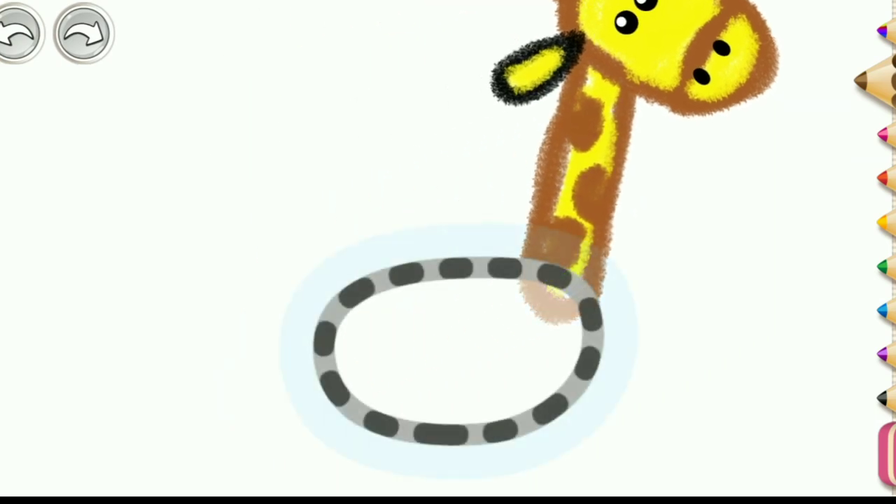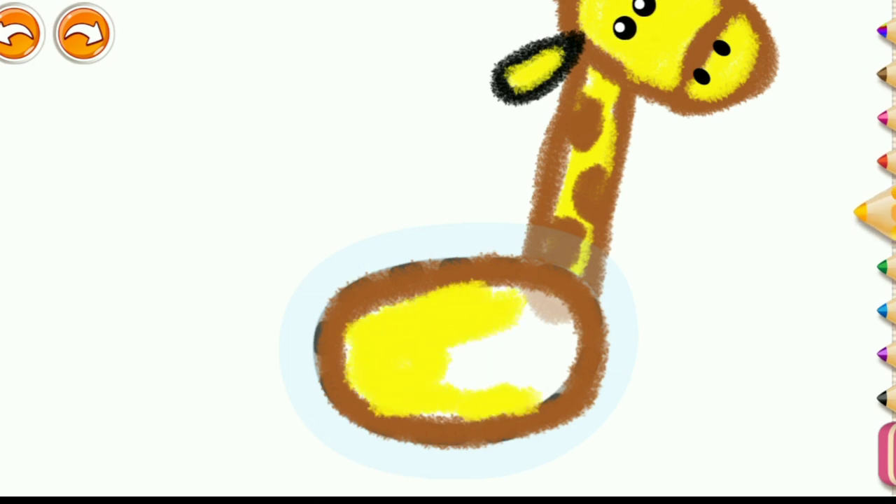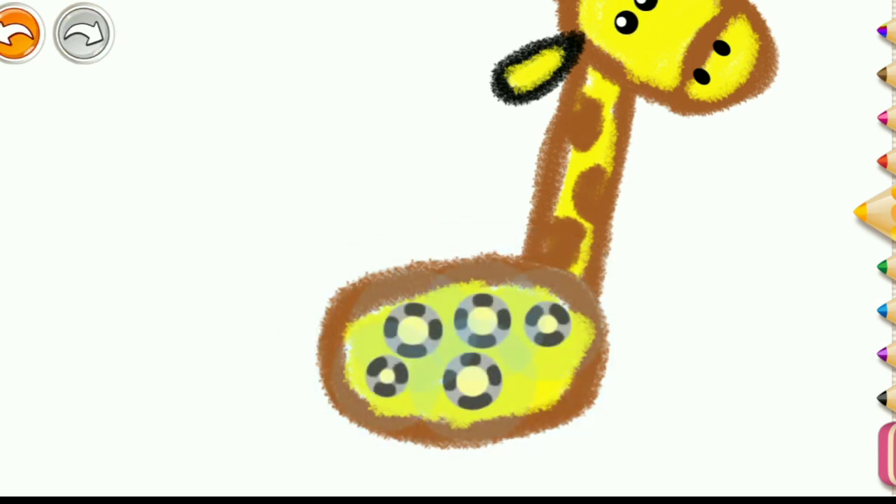Fantastic! Draw a giraffe's body using black, brown, and yellow. And add spots on it in brown.